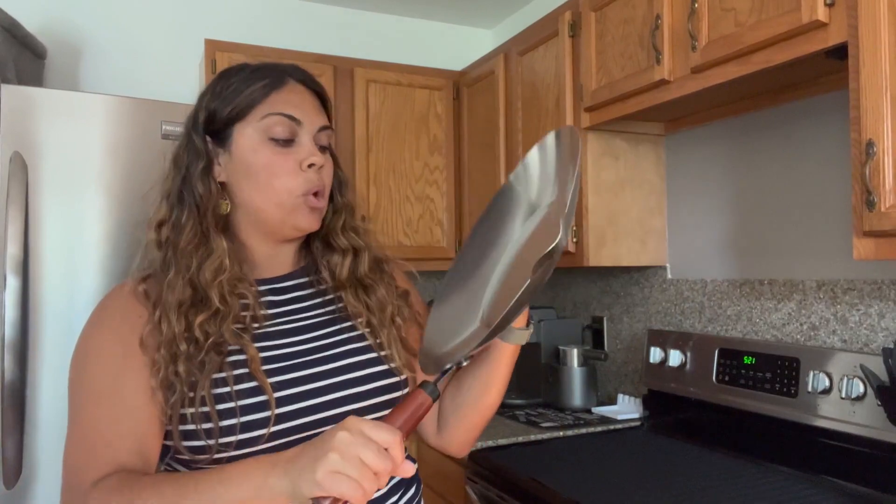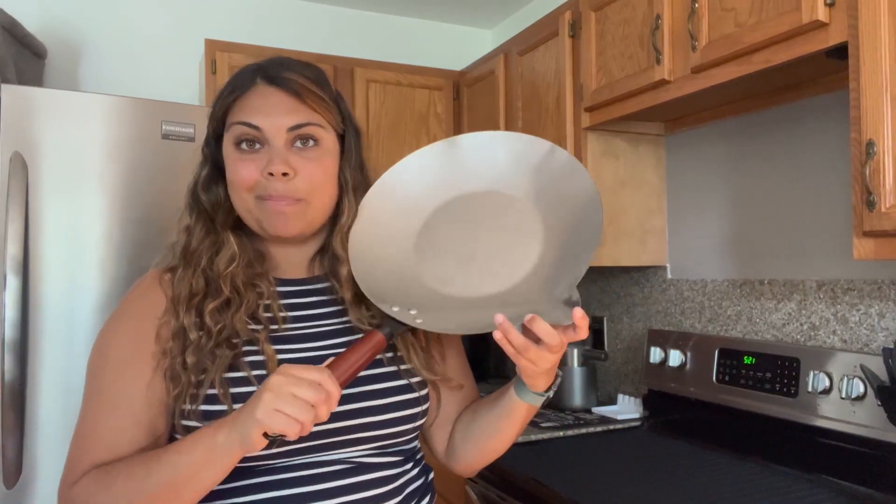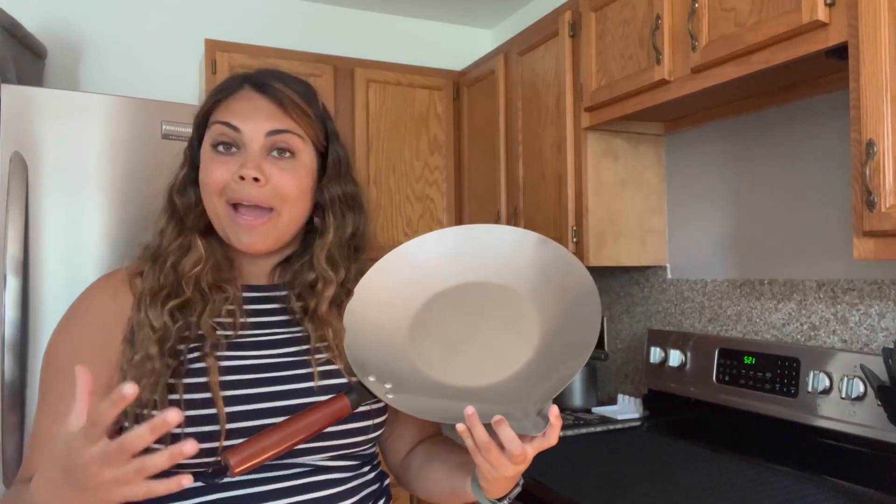This pan is also going to be really well made and it is going to have a handle that's going to be really comfortable to hold. I just love the overall look and how large this is. This is just going to be a perfect way for me to cook so many different items within my household, and I'm actually going to have enough space to do so.